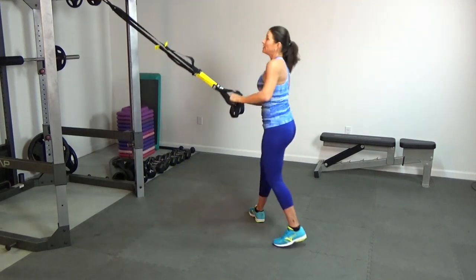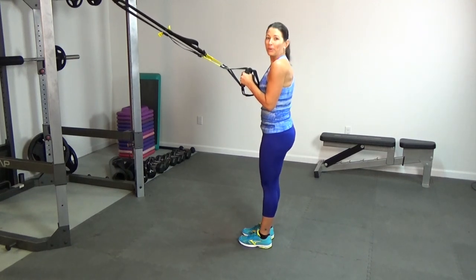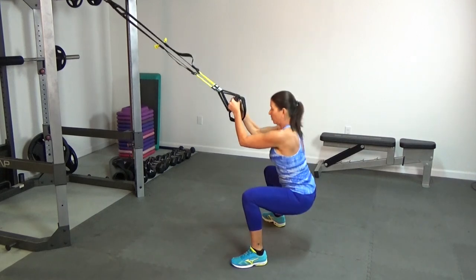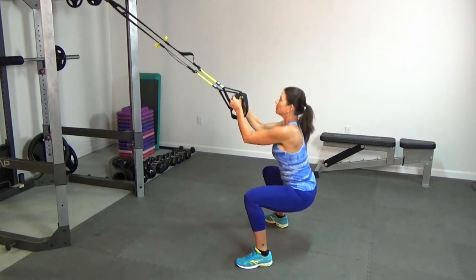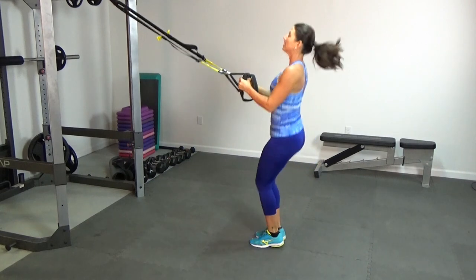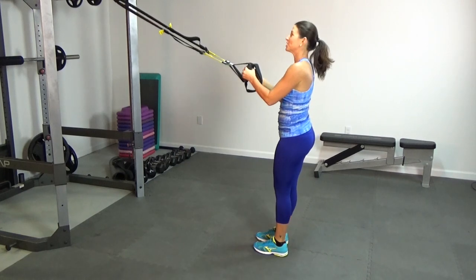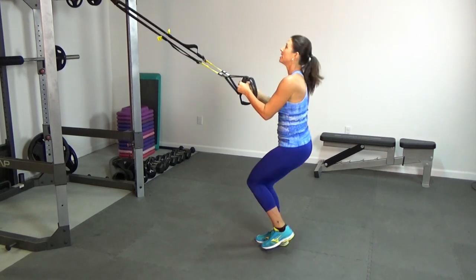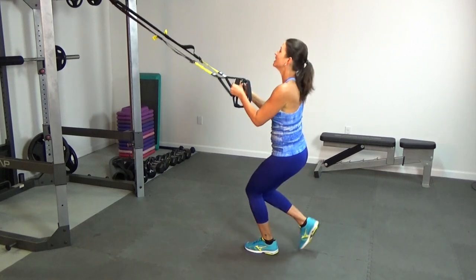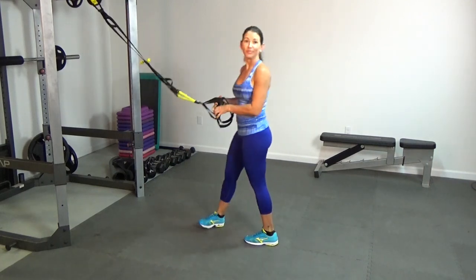Now face the anchor point and do a couple of sets of jumping jacks to really warm up the body and get the nervous system ready for the harder workout to come. Ten jumping jacks, then change sides for another ten. And that's your warm-up.